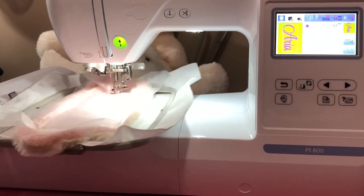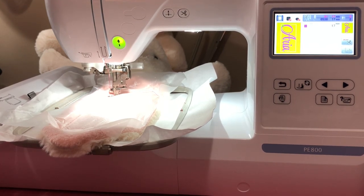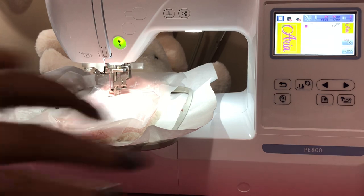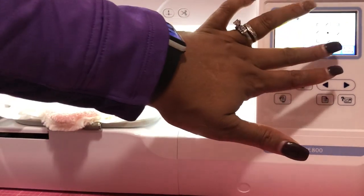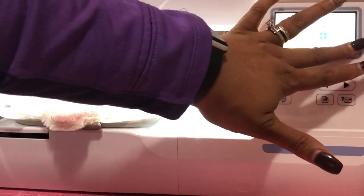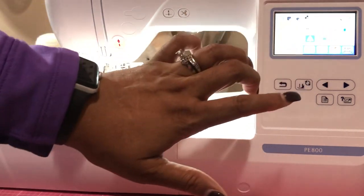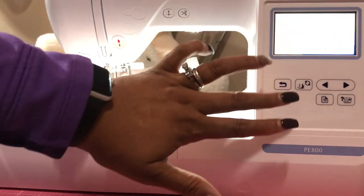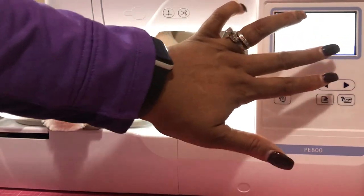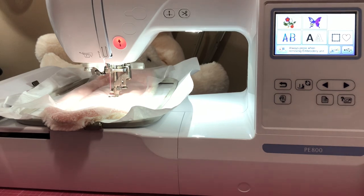I'm super nervous. It's flipped — I just realized that the design is flipped. So I do have to rotate. I'm going to come back and take it off; I need to move on and fix the flip.